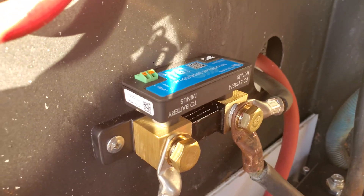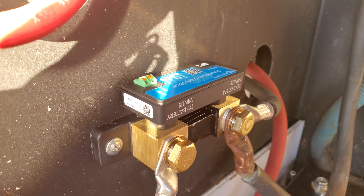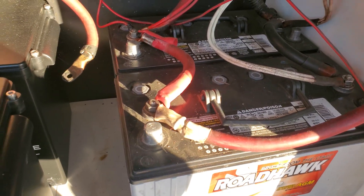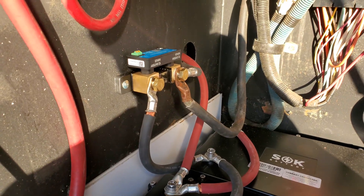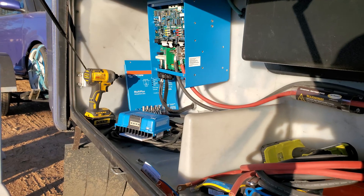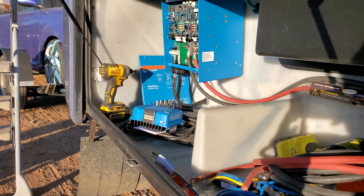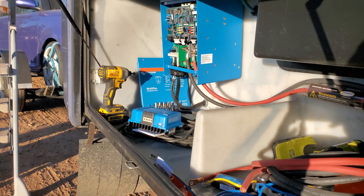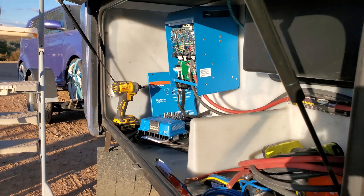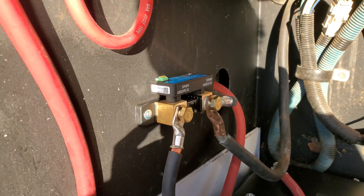I need to run a wire from the V bat plus terminal to the batteries and from the aux terminal to the starting batteries. I chose the smart shunt over a BMV 712 because he has the Multi Plus as well as the Smart Solar controller, and in the future a second smart solar controller — we're looking at possibly getting him the Cerbo GX with the display so he can monitor his full system all in one place. Having the VE direct port on this smart shunt is optimal for that.